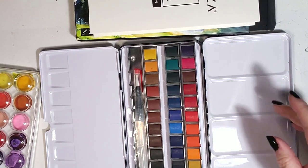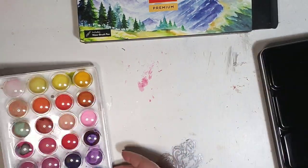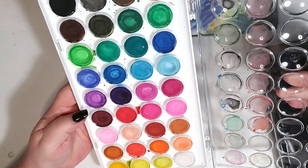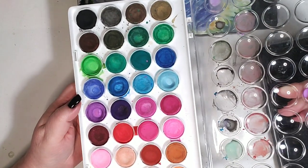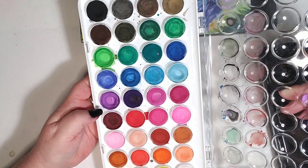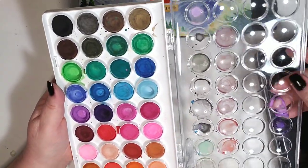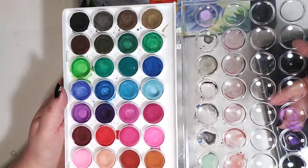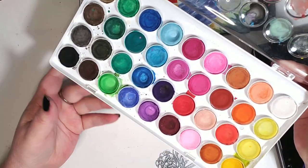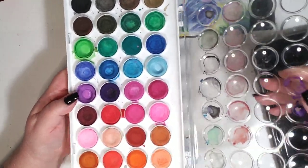My very first set of watercolors was this — it was five bucks at Michaels. I had never watercolored before and I thought, well, I'm not going to spend a lot of money on watercolors if I'm not good at it or I don't like it. When I got these, I was like, this is interesting, I like how this is working. Skillshare and watching YouTube videos definitely helped. These are super chalky, but the colors are really vibrant. The chalkiness wasn't great and they didn't layer very well.